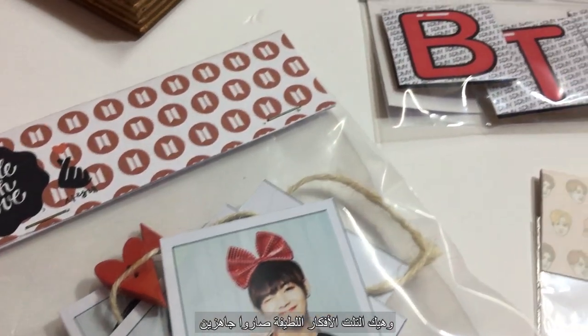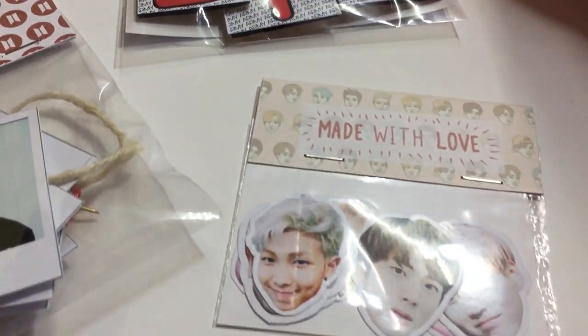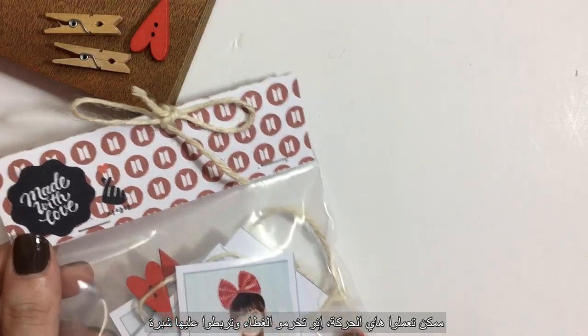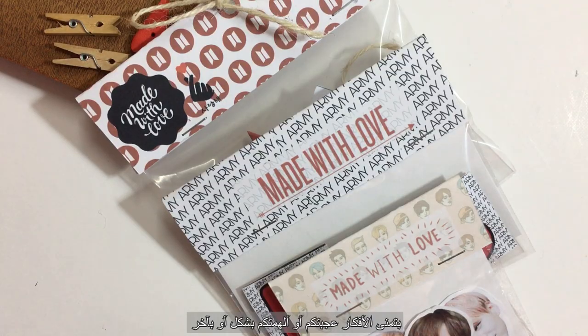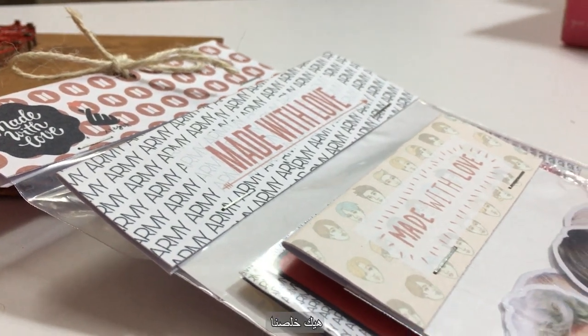Now all of your gifts are ready to go. Here is a bonus tip — with a hole puncher, make a hole and tie a bow around it. Thank you guys for watching! I hope you liked these easy-to-make gift ideas or at least got inspired in some way.